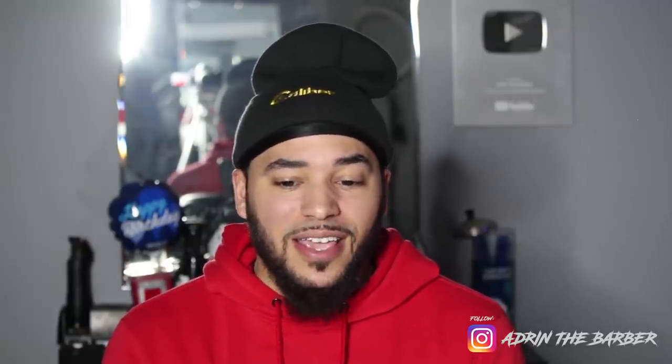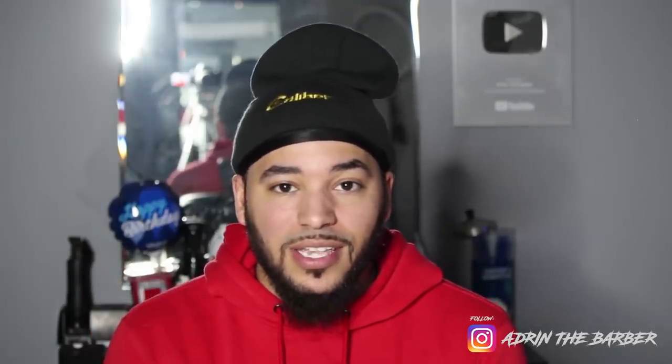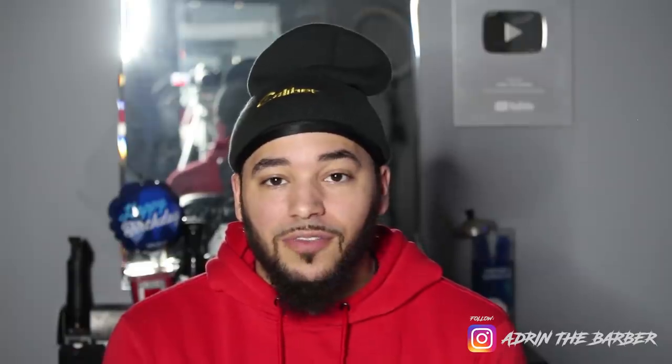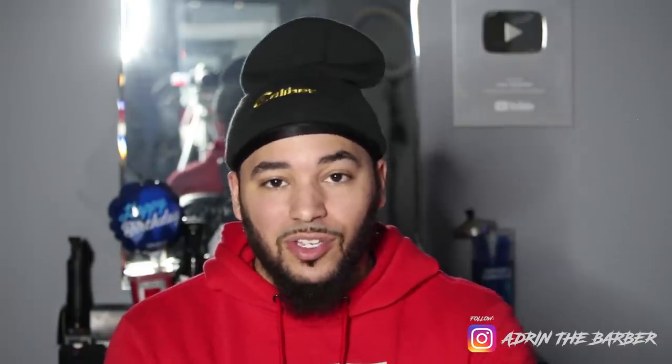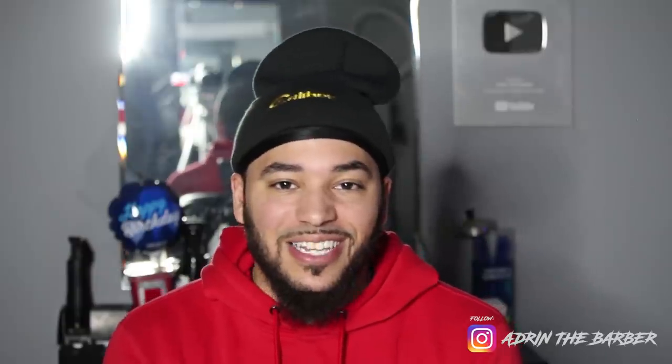Hey, what's up YouTube, I'm Adrian the Barber and I got a crazy man-weave transformation for you guys today. We're gonna take 10-15 years off this guy's life — give him some waves, a full fade, freshen him up. If you guys have questions about any products, tools, hair, or glue I use in this video, everything's linked in the description below. I'm gonna watch this video with you guys and coach you through it step by step, so let's go ahead and get into it.